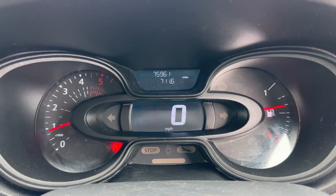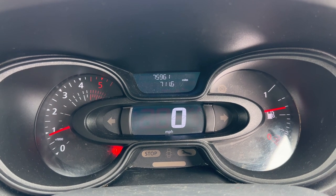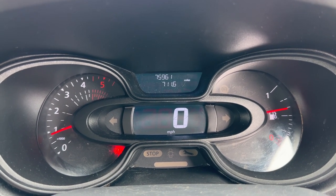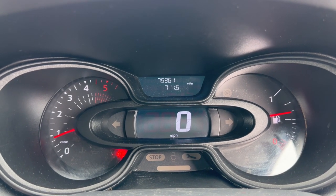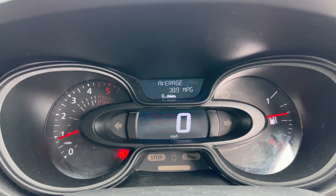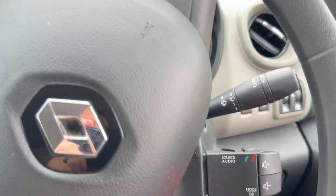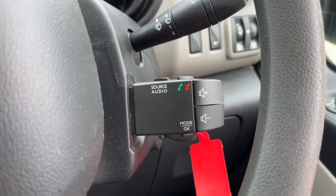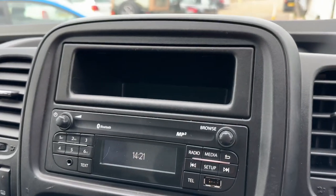Now that we're inside, we're going to start with the dials. Over on the far left we have the rev counter, on the right the fuel gauge. In the center you can see the digital readout for the speedometer, and above that the total miles for the van, which is 75,961. You can change the information displayed there using the button on the end of the right-hand stalk, and just under that stalk we've also got our stereo controls.